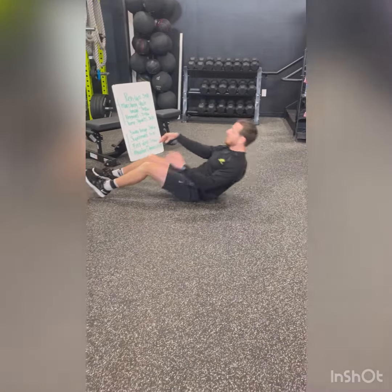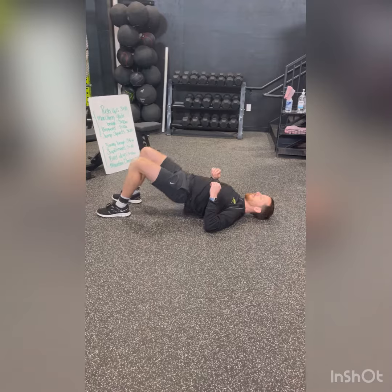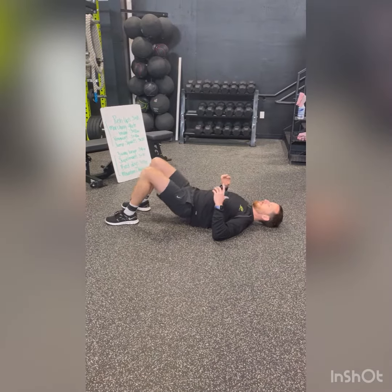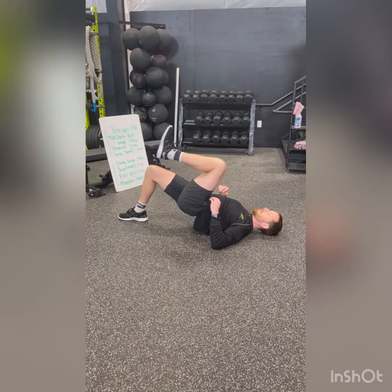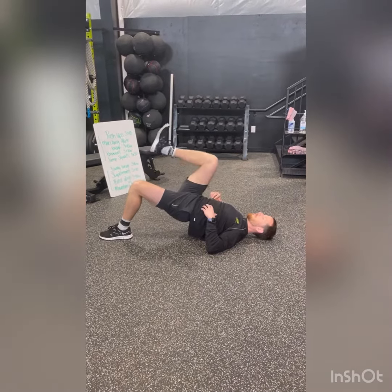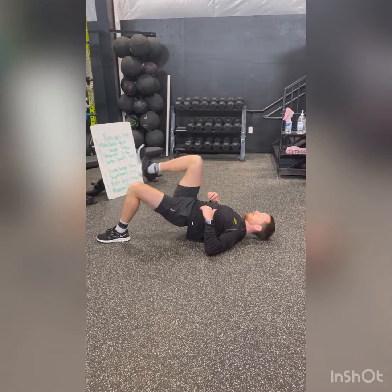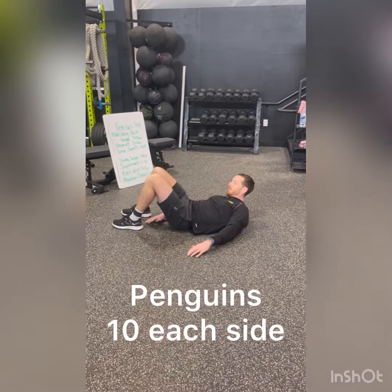Next we have a marching glute bridge. We're going to tilt that pelvis forward, pushing that lower back into the floor, pushing through those heels, really focusing on squeezing those glute muscles. If you want to make it a little bit harder, we will go into that march, lifting one foot at a time, keeping that core nice and tight.